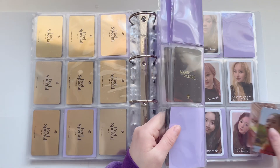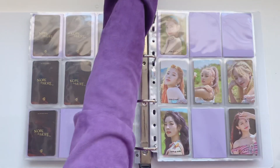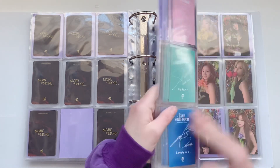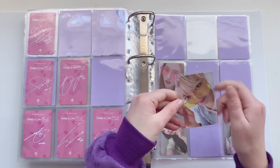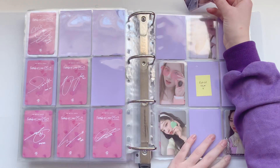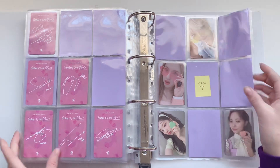Then we have my second Twice binder and I have one More and More card — it's this Xia Yang card. And then I have one Formula of Love card, and the perfect page is this Jeongyeon.